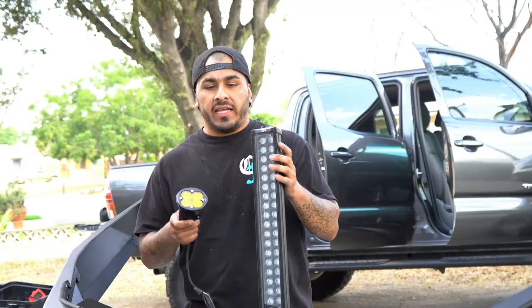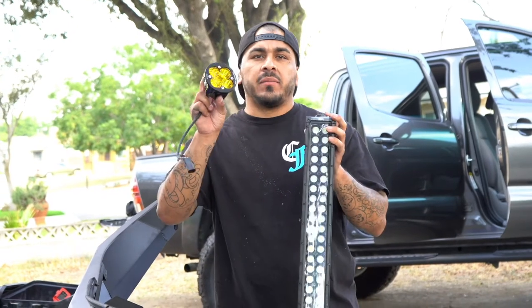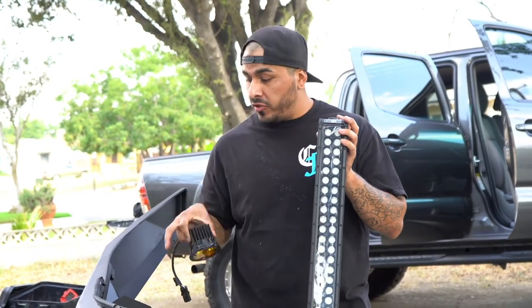Now we're going to install the lights. We've got a 30 inch Body Armor light bar that we're going to put in the center, and then we've got some Baja Design Amber Squadrons that we're going to throw in the front pockets.